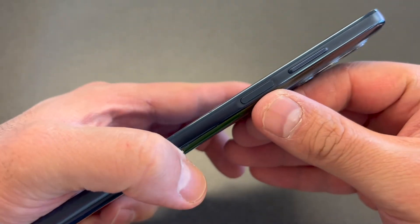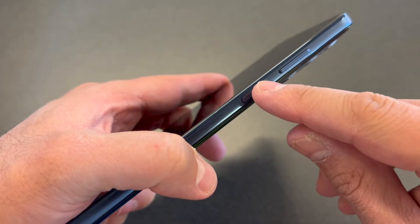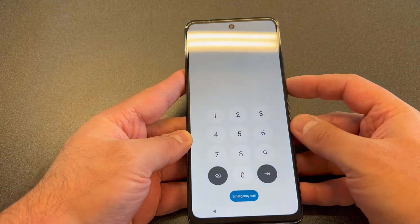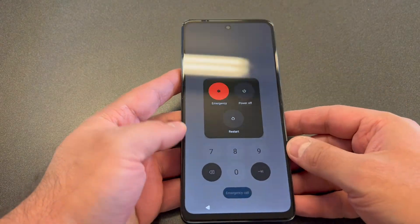First thing you want to do is reboot your device or completely turn it off. Press and hold the power key, then go ahead and turn off the device.